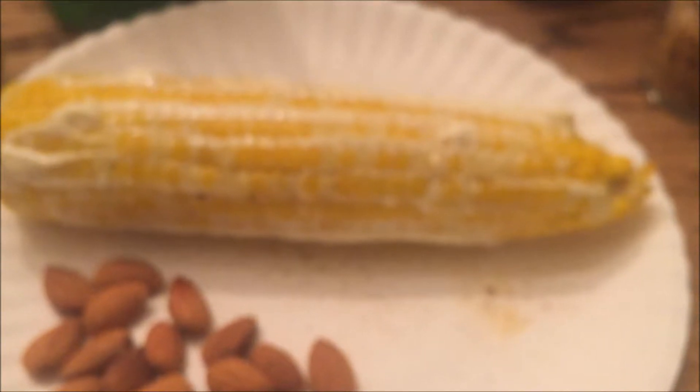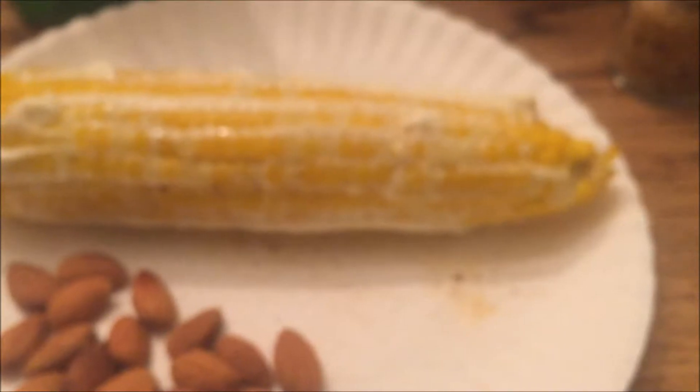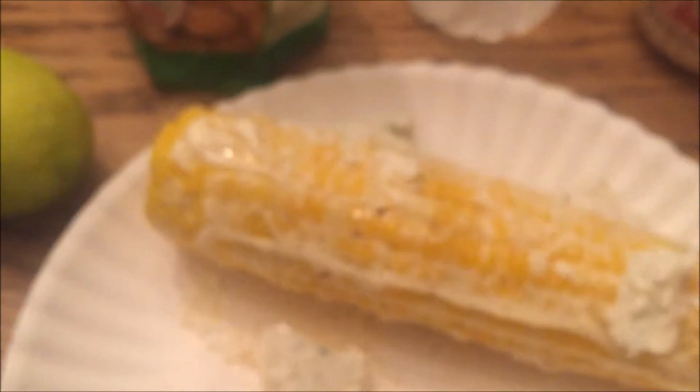I don't have it — I'll put the name in as soon as I think of it. What I'm using instead, which is highly unusual for me, is an herbed goat cheese. I'm not a big fan of herbs; they have to be used in moderation because they're just so strong. But turns out the herbed goat cheese is just — I like it on the corn. I take it and wish it around, kind of spreading it on like the mayonnaise.